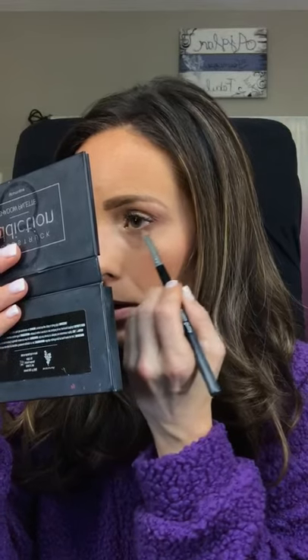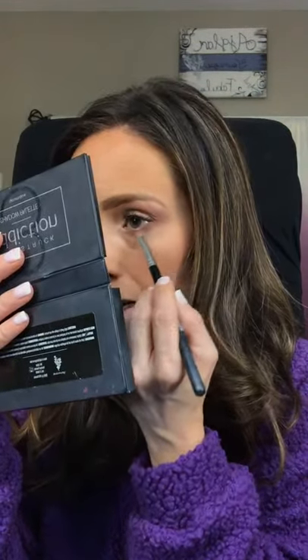Okay, now we can get back to our eye. I'm going to take that same Tickle pink and put a little bit underneath. I'm going to take it all the way over because when I do my dark color I won't take it all the way over.